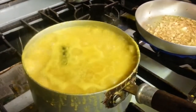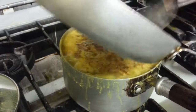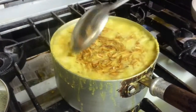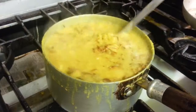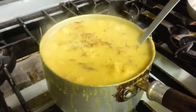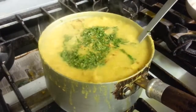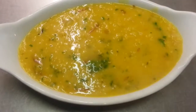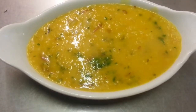Now we are going to sizzle the lentils. We'll give it a little stir to mix everything up, and we are tipping in a bit of fresh chopped coriander. Hello everyone — this is our pre-cooked lentils, and once it settles it will thicken as it cools down.